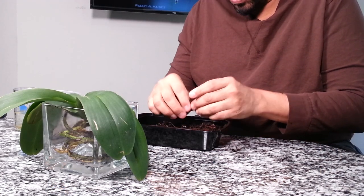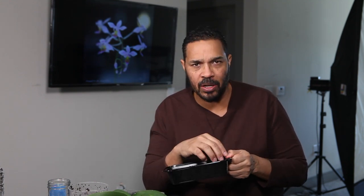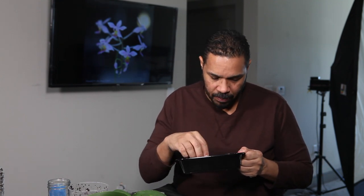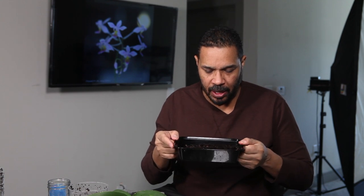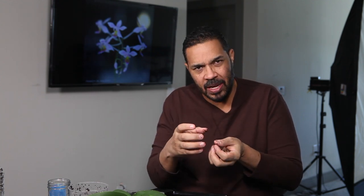So we got that pretty well cleaned. This is just some of that cheaper bark. In most cases I wouldn't repot into this if I had an option, but I'm going to pretend I don't have an option and show you what to do — then I'll go on and repot it in some of my new potting mix at the end. As you can see, it has that little cork thing in here, so we definitely want to get rid of that. They put it in as a seedling and a lot of times that cork will cause a lot of rot around the roots.